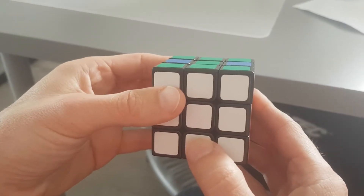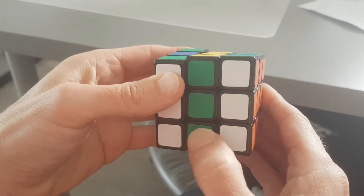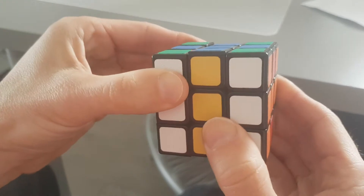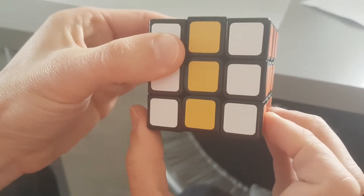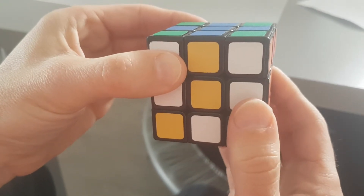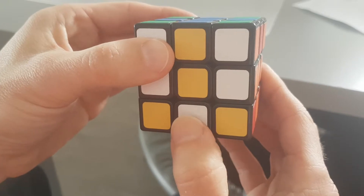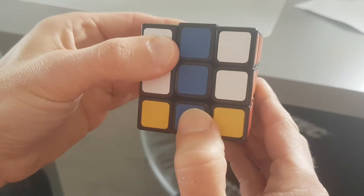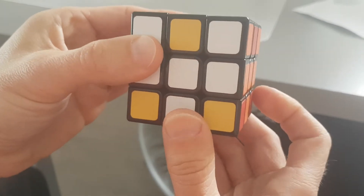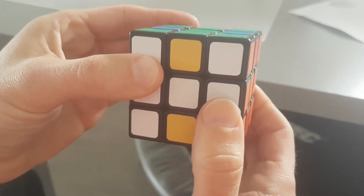We take the center downwards twice — it can be upwards as well. Now we're going to turn the bottom layer twice, doesn't matter which direction. Then turn the center layer again twice, doesn't matter which direction. And then turn the bottom layer again twice, doesn't matter which direction. Now we've got H's all over the cube.